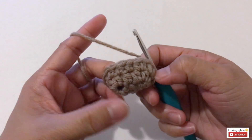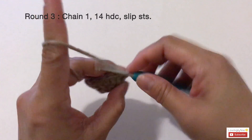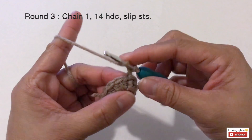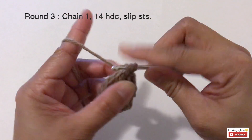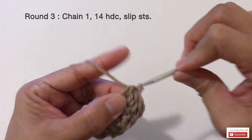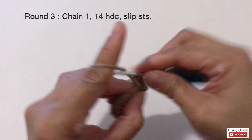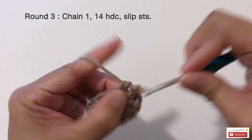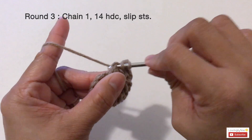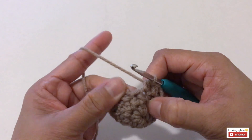Now start round three with chain one. Make 14 half double crochets around — just one half double crochet into every stitch. Once you're done with round three, go ahead and slip stitch into the first half double crochet.